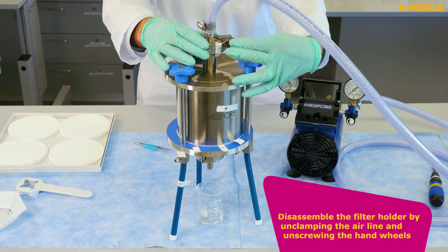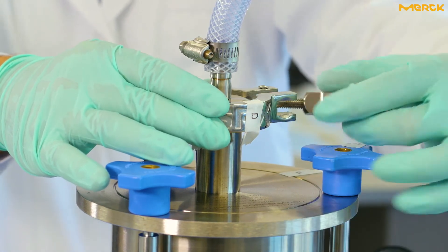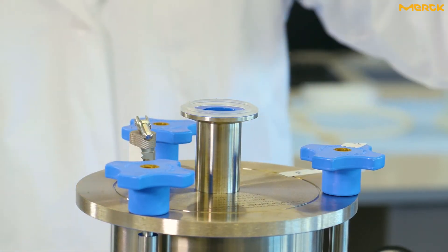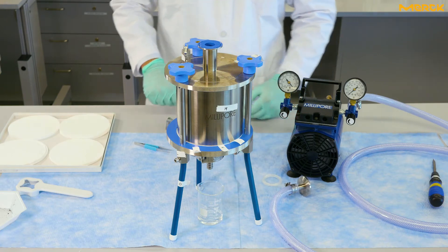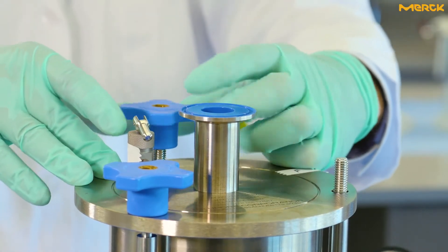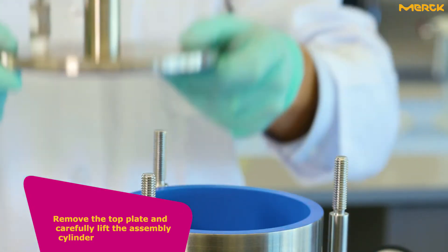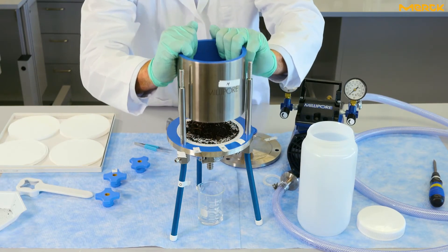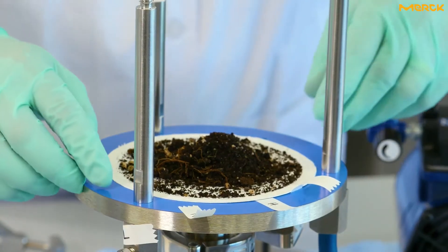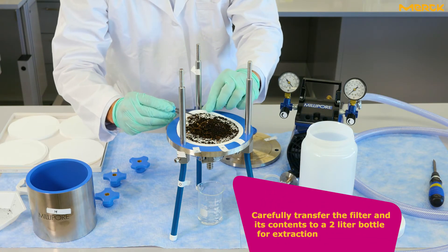Disassemble the filter holder by unclamping the airline and unscrewing the hand wheels. Remove the top plate and carefully lift the assembly cylinder. Carefully transfer the filter and its contents to a 2-liter bottle for extraction.